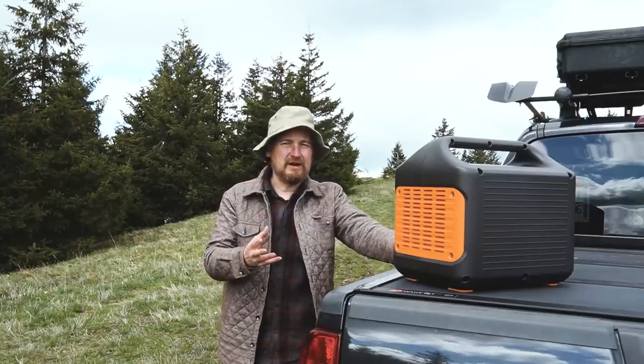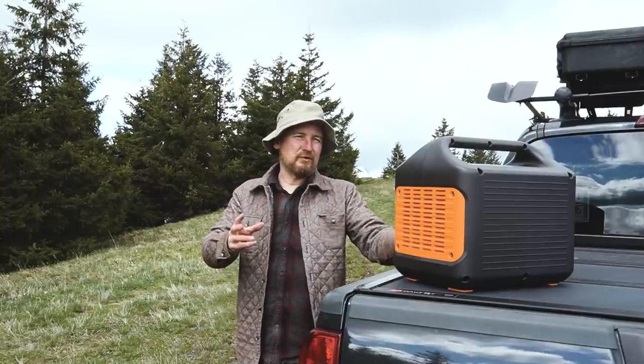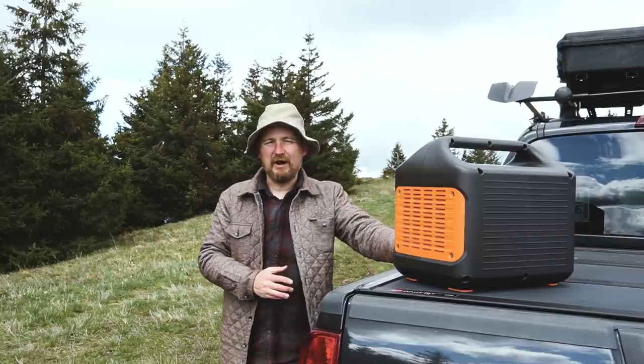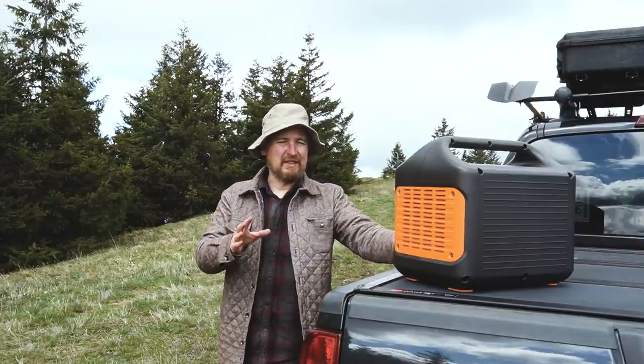For my own uses, I'm less inclined to use solar because I tend to do more of an overland style of travel. I'm usually driving each day, which gives my Jackery unit an opportunity to recharge. But today we are going to look at the solar generator with the solar panels and see how that works.